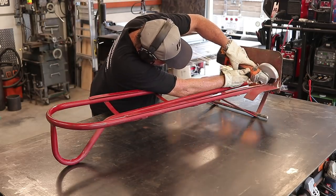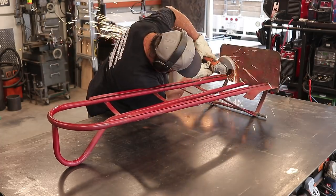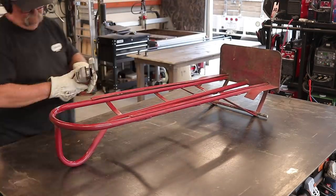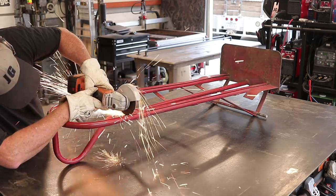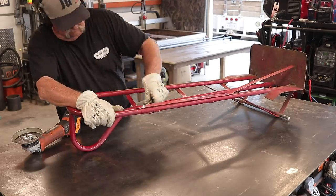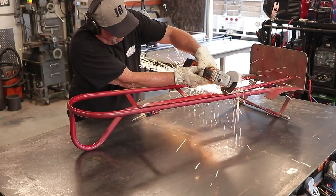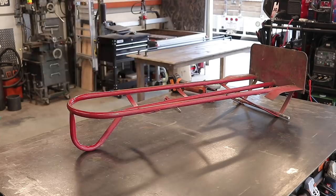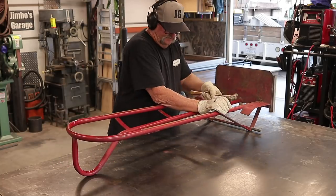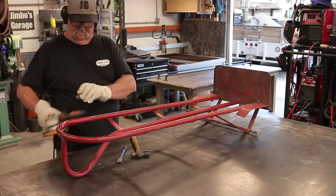The first thing I'm going to do is cut off these little eighth-inch thick by about one-inch flat bar straps that were attached to the hand truck. They might have had some sort of rubber protector on them to help with moving furniture. I didn't need them on this particular cart, so I got those cut off and ground everything nice and flat.